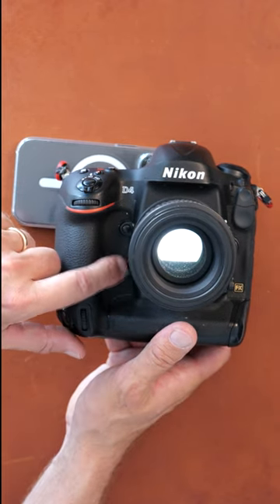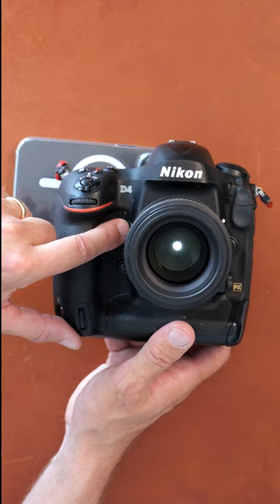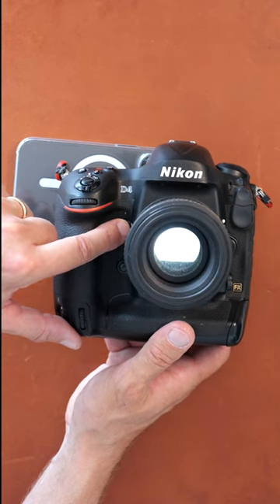Of course this only applies if you're shooting stopped down. If you're shooting wide open then there's no difference between the preview on and the preview off.